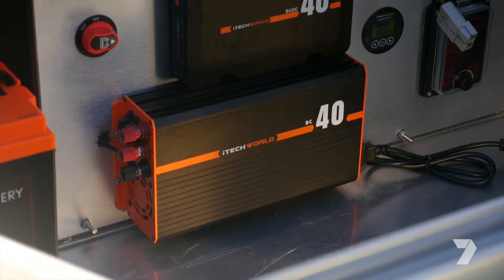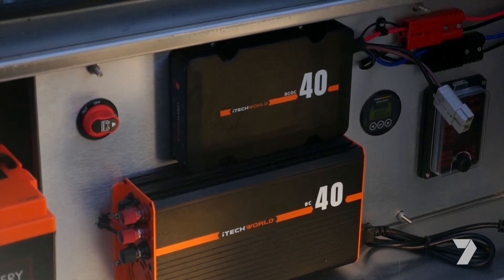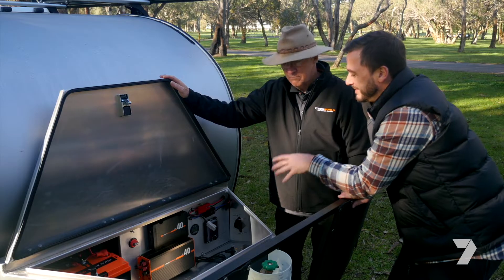This week, our iTech World guru, Sid Whiting, is here to explain the charging system in my Cool Beans camper. Sid, this is a nice compact unit, but how does it work?